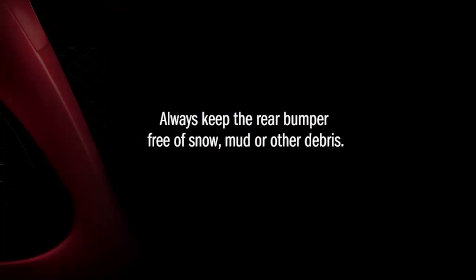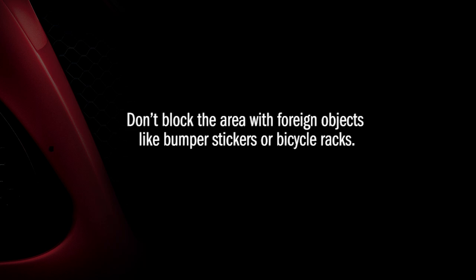To ensure system function, always keep the rear bumper free of snow, mud, or other debris. Don't block the area with foreign objects like bumper stickers or bicycle racks.